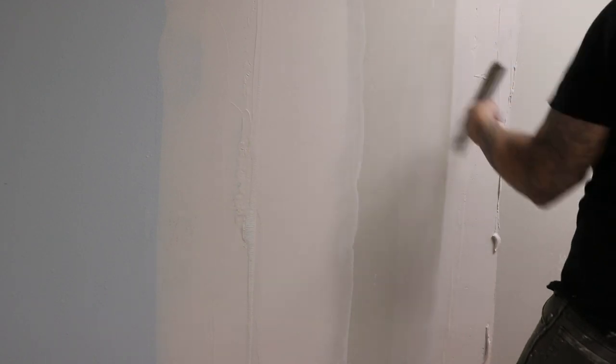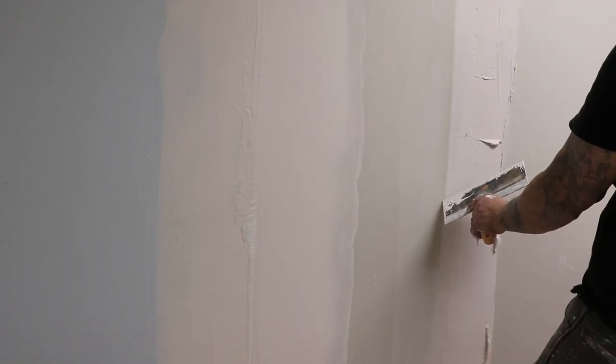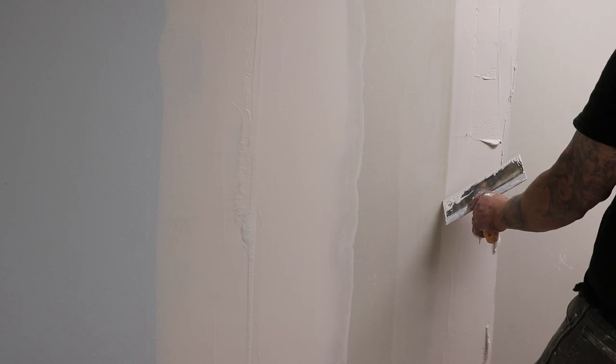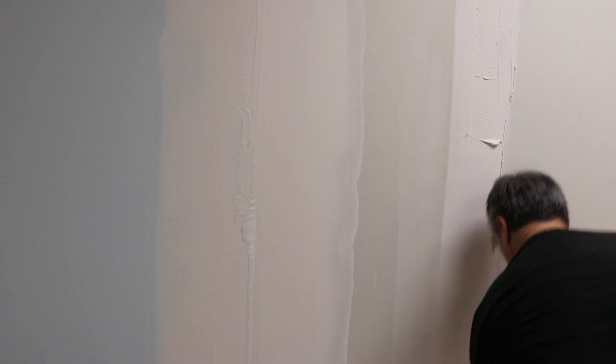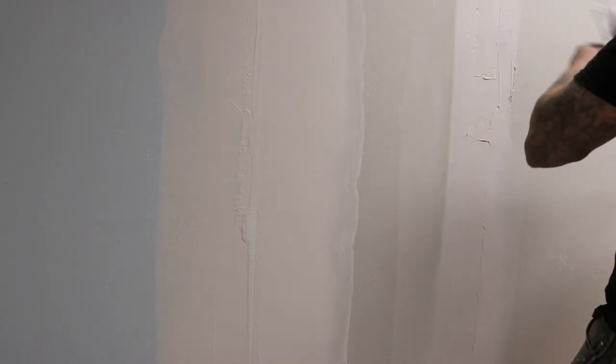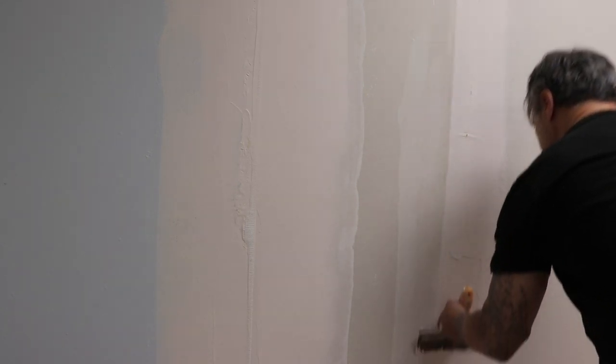So when you burn your edges, you kind of want to see this right here — you want to see the recessed edge starting to drop in. If you've got a really dark white line, then that's too much.